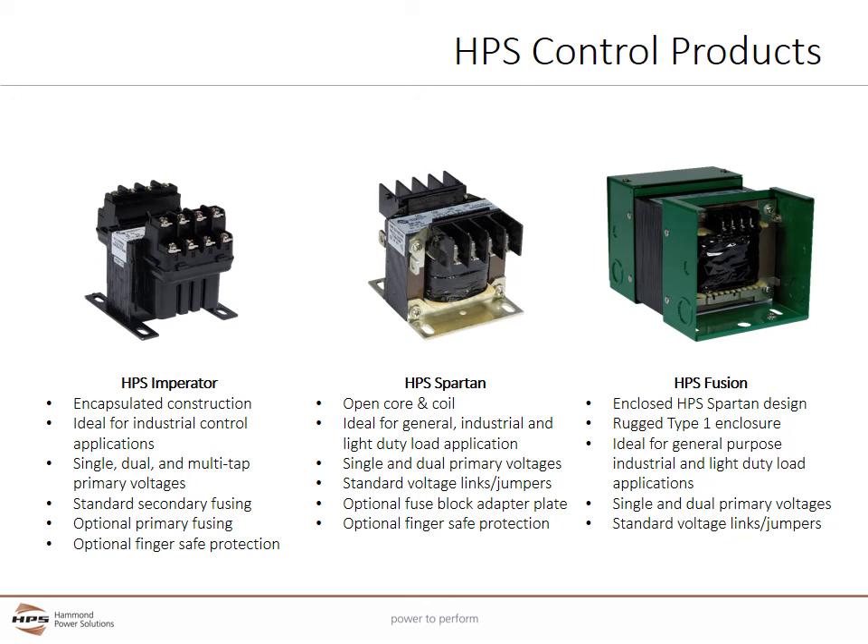The Fusion is an enclosed version of the Spartan control transformer. It is ideally suited for single phase, general purpose, industrial, and light duty loads where the user wants to locate the control transformer outside of the enclosure.